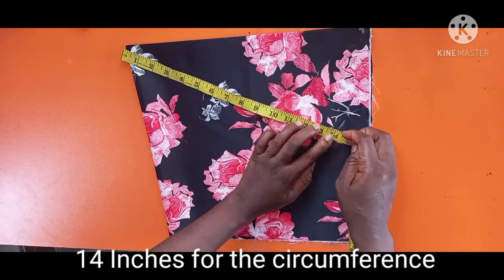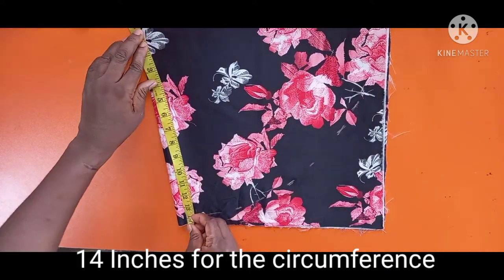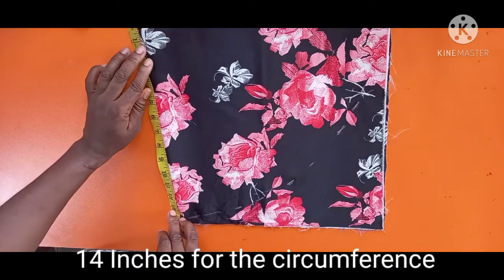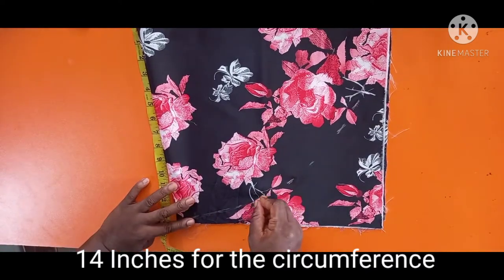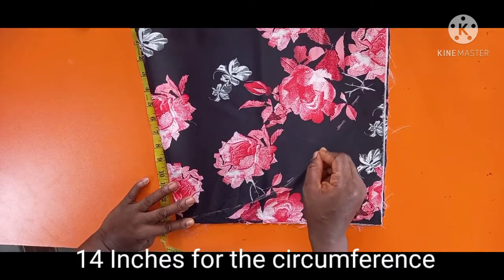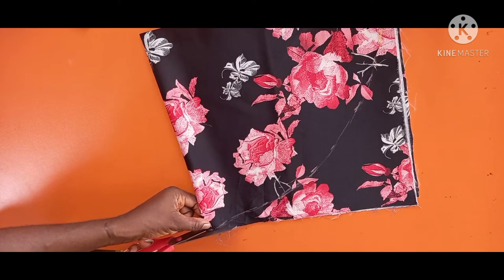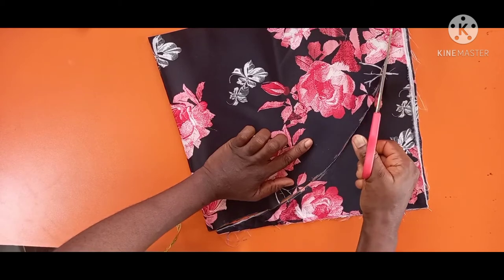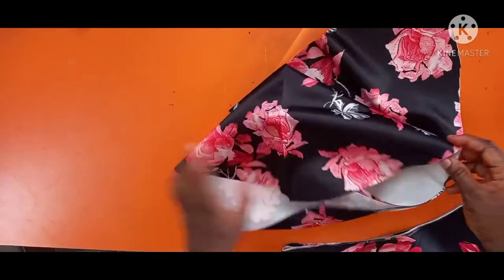The next thing we do is measure 14 inches and take it all around the fabric. I mark another 14 inches and continue around. It's quite easy. If you have any questions drop them in the comment section and I promise to reply. We've gotten our 14 inches all round — now let me cut it. When you open it up you'll have a very big circle.